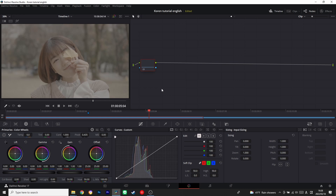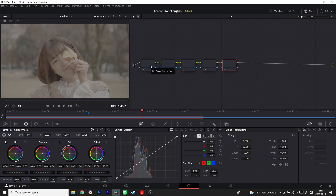So without further ado, let's get started. Here's the first footage we are going to color grade. We're going to start by making four more nodes, so there's going to be five nodes total. We'll give them names: first is tint and temp, second is contrast, third is color, fourth is vignette, and the last one — which I think is pretty important if you want to have a Japanese or Korean look — is glow.